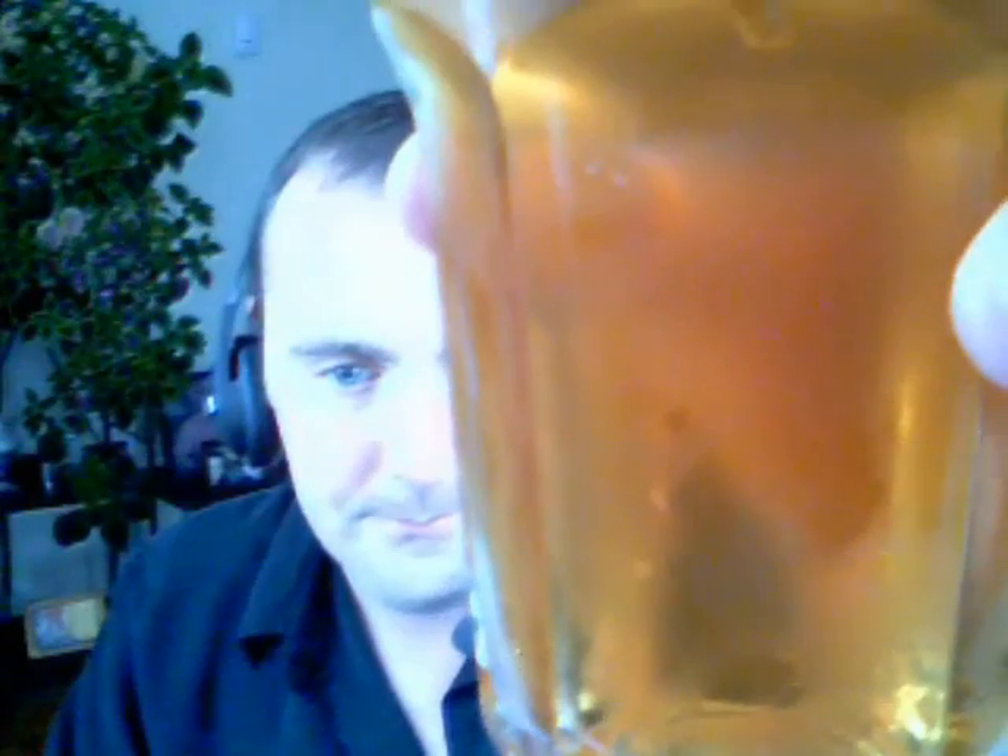Not much of a head at all. With lagers I try not to carbonate as much — more carbonation I like in some of the darker beers — but this is just well carbonated, fairly well carbonated. You can probably see the bubbles in it. But the thing is, there's just not much of a head on it.